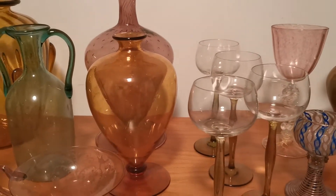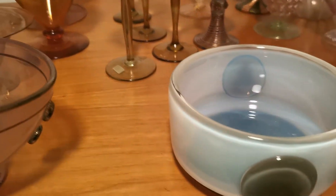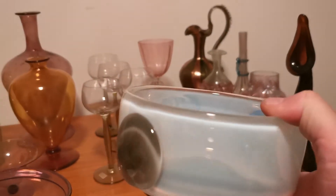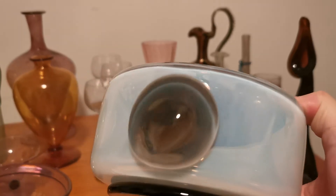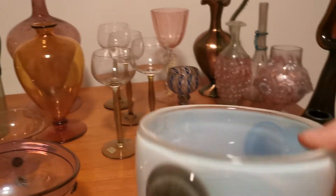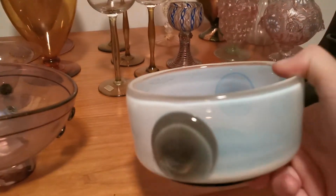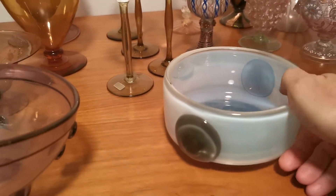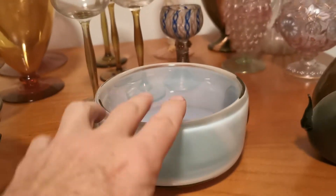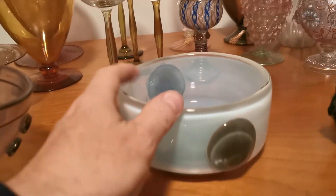Koloman Moser, a major member of the Vienna Werkstatt, created this in 1905. This is a piece that was made by Lotz, designed by Moser. Again, just dramatically different from what was going on in design and glasswork certainly back in that time — 1905.